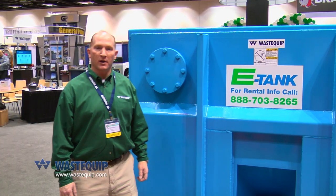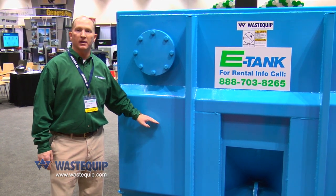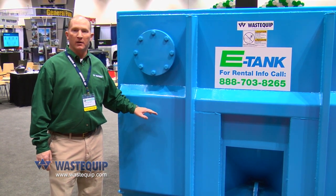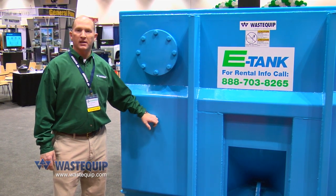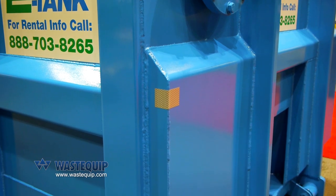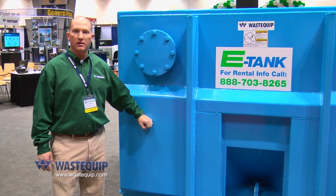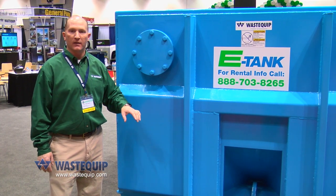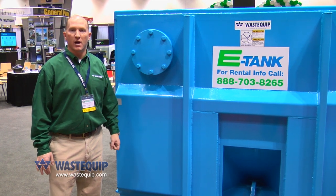Another nice feature about the Wastequip vacuum container is we've added push plates on the front. If an operator gets the vacuum container in a position where it needs to be pushed backwards, they can push against these plates and not tear up the skin of the vacuum container. You don't want to poke a hole into the skin, so these take the hit and they can place it wherever they want — it just makes it a lot easier for the operator.